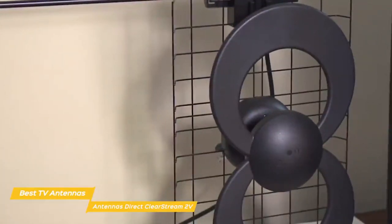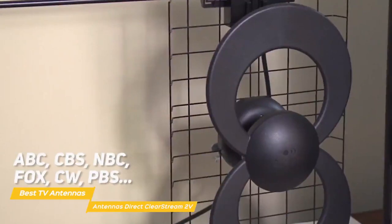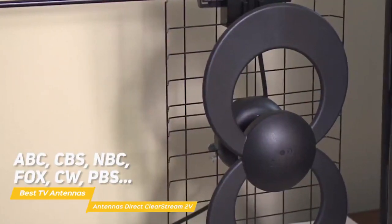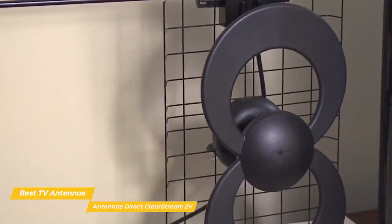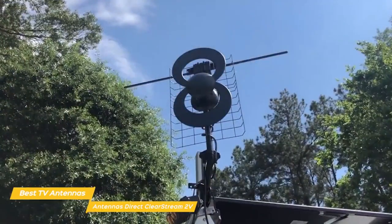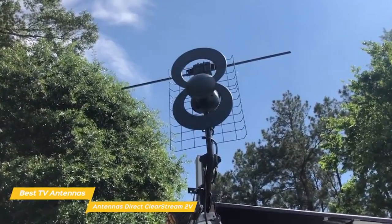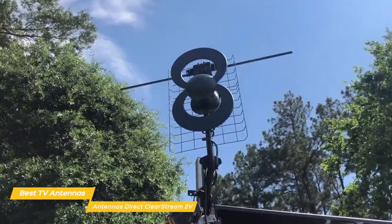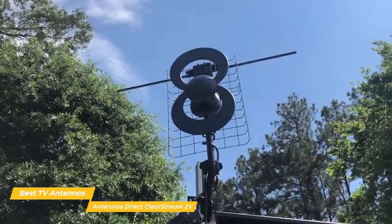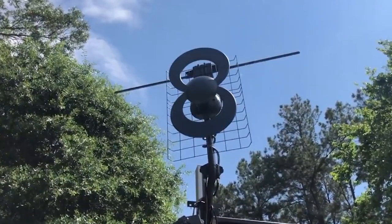All that's left to do is run a channel scan to let the antenna discover and add available channels from networks like ABC, CBS, NBC, Fox, CW, PBS, and more — in 1080p where available, and with quality comparable to cable or satellite providers. The Antennas Direct Clearstream 2V is perfect for suburban and rural areas and for anyone who wants greater flexibility in installation options. Setup is simple, and the Clearstream 2V receives both UHF and VHF signals with a range of up to 60 miles.